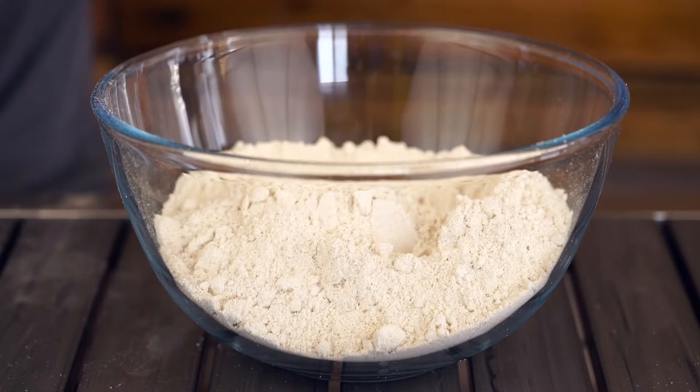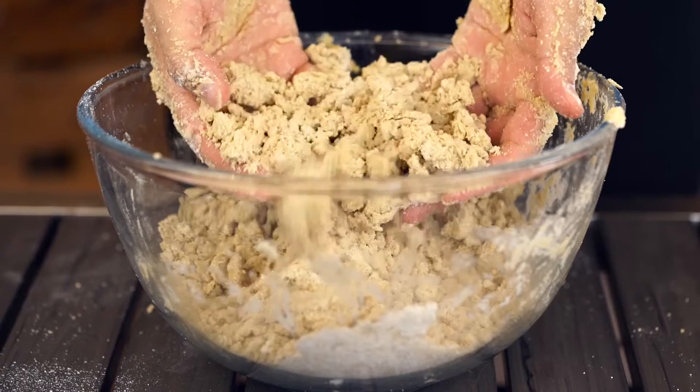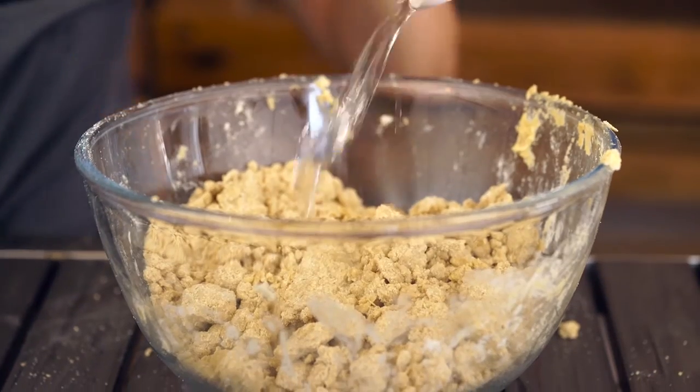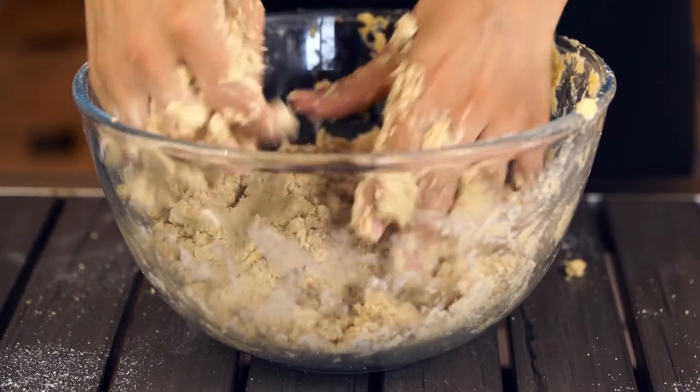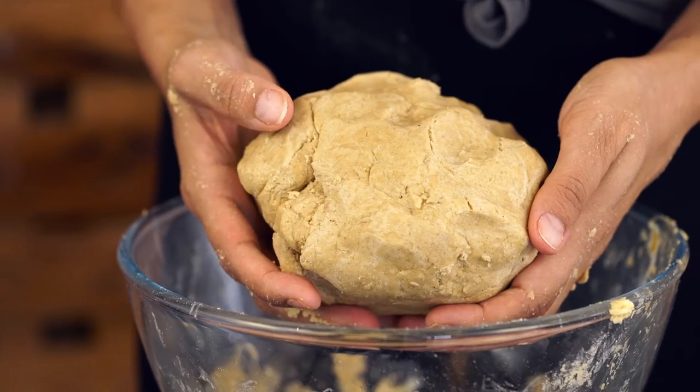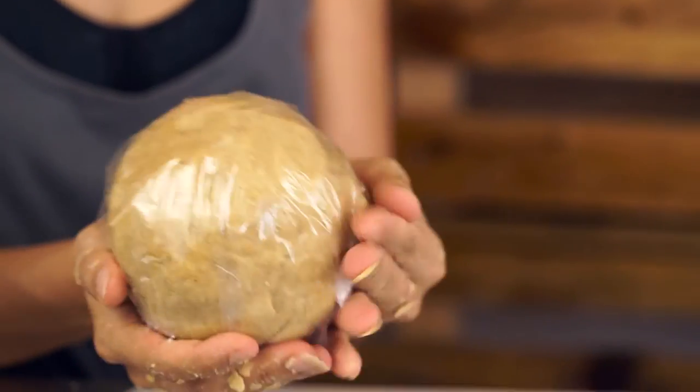Place four and a half cups of oat flour and one cup of butter into a bowl and mix it with your hands until crumbs form. Then slowly add between three quarters to one cup of ice water and knead the mixture with your hands until a dough ball forms. Take your dough ball, cover it with plastic wrap, and refrigerate for 30 minutes.